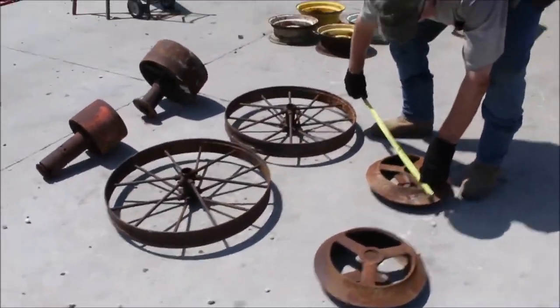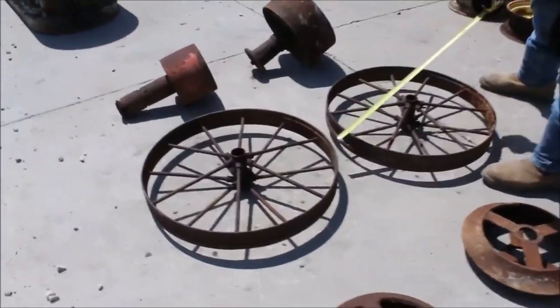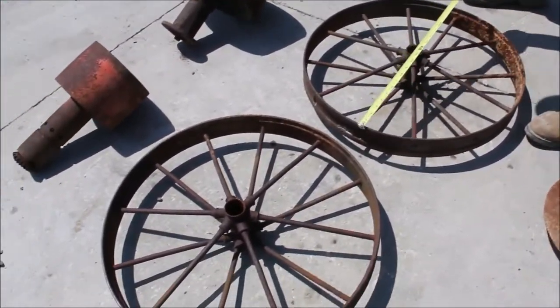Six items: you've got 14-inch color packer wheels, a pair of them. You've got two more steel wheels, 23-inch diameter.